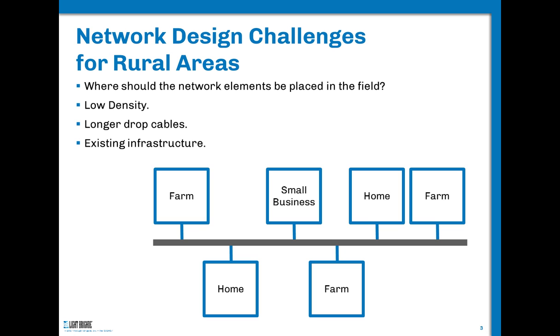We do have challenges on the rural side in particular. One of the key questions is where should network elements be placed in the field? From the tiers of the fiber optic industry — component, subassembly, system, and end user — we can talk about a network element such as a tapered splitter. It's just a component you put in a splice tray, or it may be packaged as a subassembly placed into a splice closure, pedestal, or fiber distribution hub.